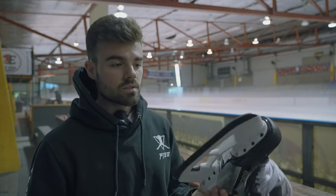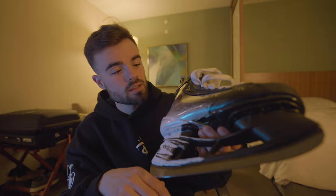If you want to know how I customize my ice skates from looking like this to looking like this, then keep watching.